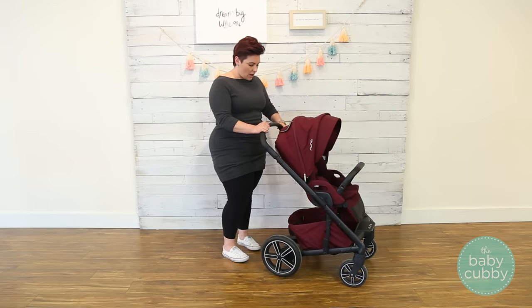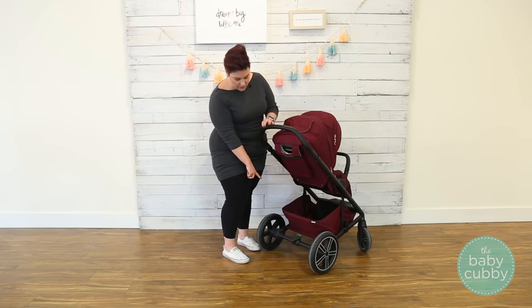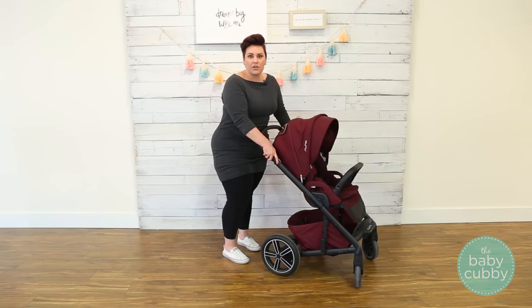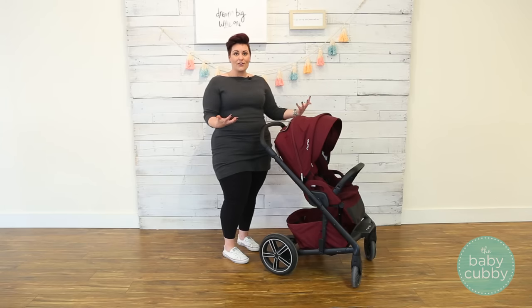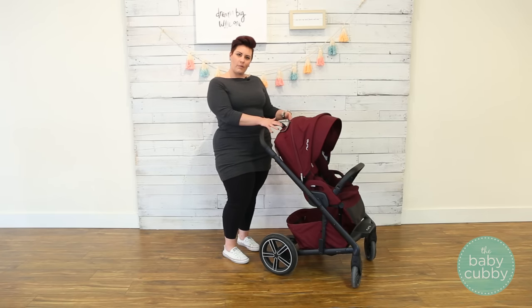To add to that, they also have rear wheel suspension, which is awesome. That's going to absorb that energy so your baby's not feeling a rocky ride. All of these features together just make for a super smooth ride, so it's easier to push and more enjoyable for the baby.